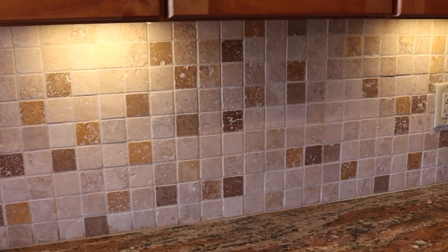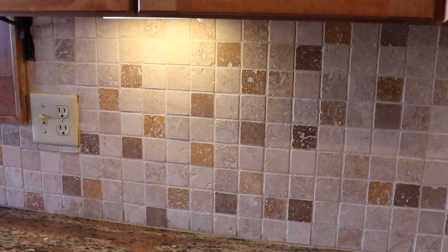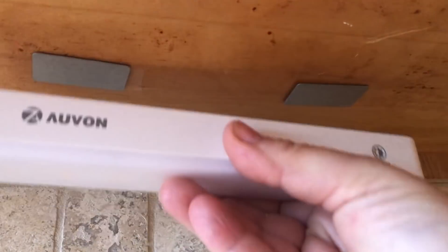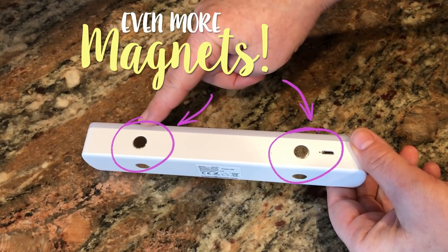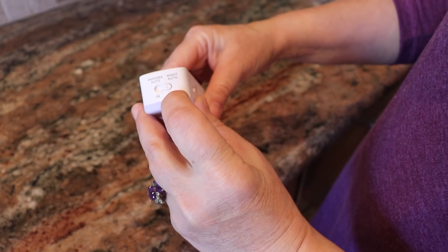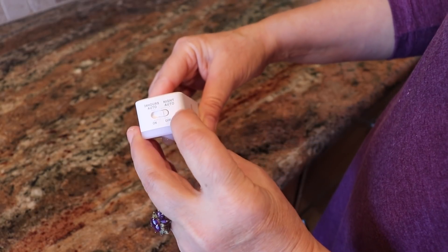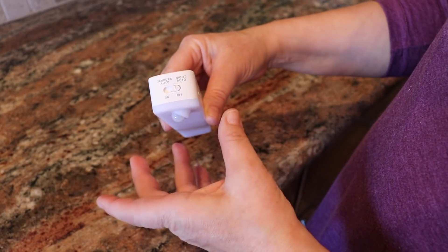So these are the lights I've installed underneath the cabinet. For now I only have two because I wasn't sure if they were going to be good lights or not. They were pretty inexpensive — only $22 each — and they are super easy to install. I'm probably going to get three more. They are removable and you can see there's an off button, an on button, a night auto, and a 24-hour auto mode.